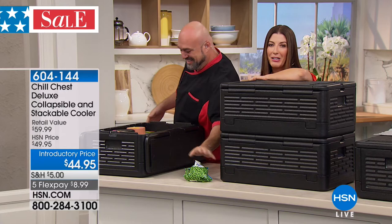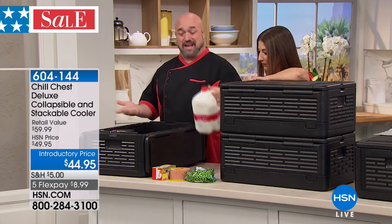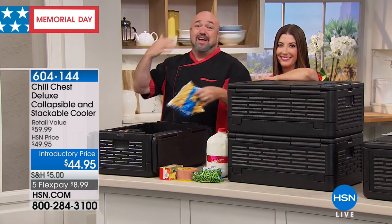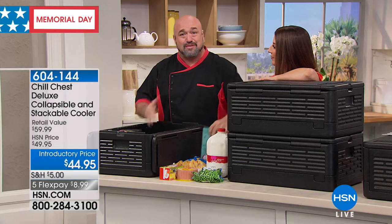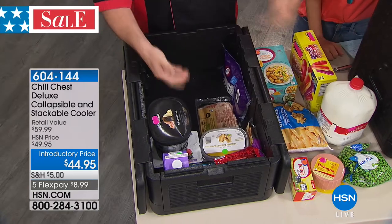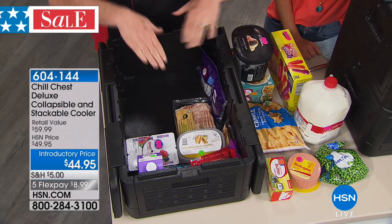Mark Gill is here, our award-winning television spokesman. The chill chest is without a doubt the smartest product of summer 2018. Here's what I want you to understand: the chill chest is going to keep your cold foods cold and your frozen foods frozen for up to four hours with no ice. Let me say that again — with no ice. This will absolutely change your life when it comes to shopping at the grocery store.